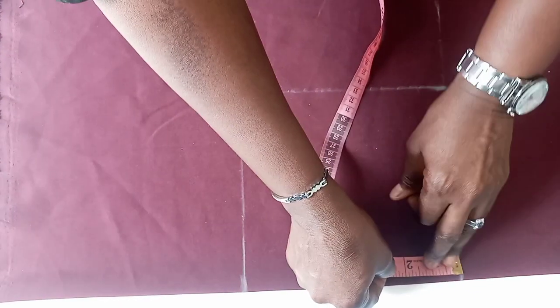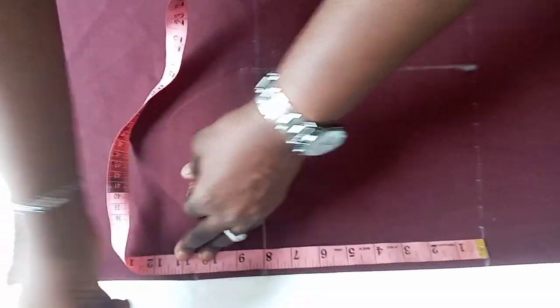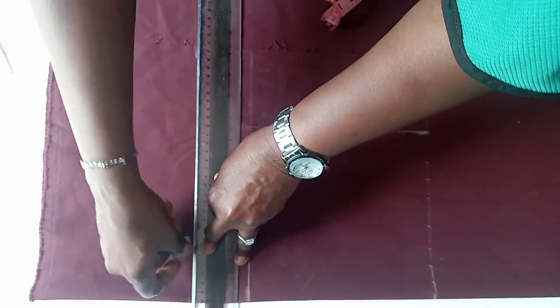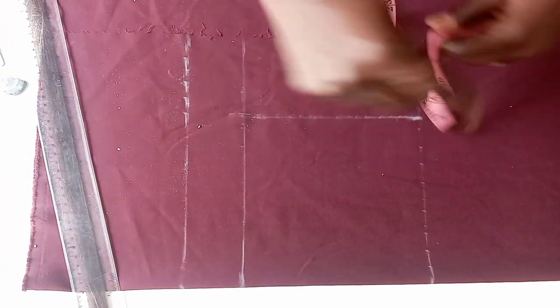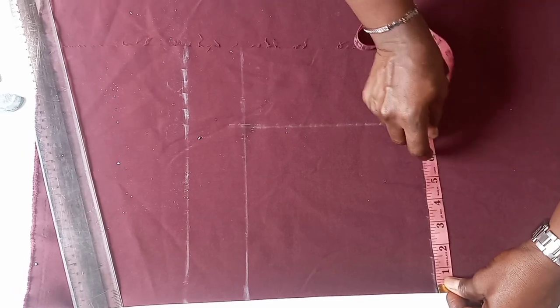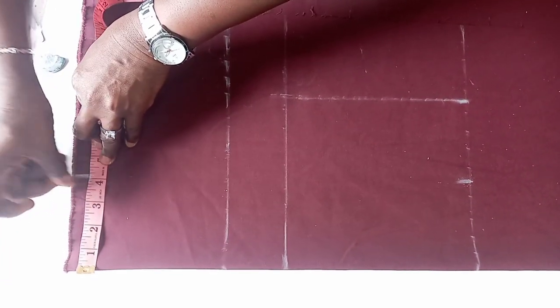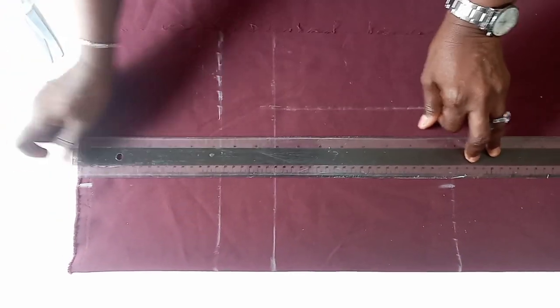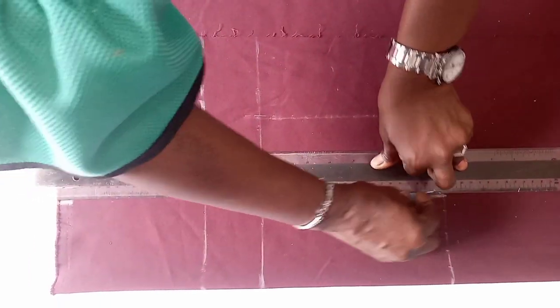The bust point of the dart is 10 and a half. I rule it. Then the bust point of the dart — 8 divided by 2 gives us 4, so we mark 4 here to get the breast apart. That's a 4. Then you connect it, because we are going to be using a princess cut dart for this.